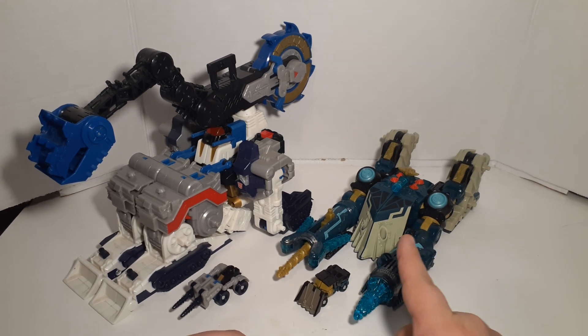That way I can keep you guys entertained. So as you guys can see here, I've got Metroplex, Menasaur, Drillbit, and Heavy Load. What I'm going to do is start with Metroplex and then jump over to Menasaur. So for right now, we're going to move Menasaur off to the side and Heavy Load off to the side, and then we'll bring in Drillbit and Metroplex.